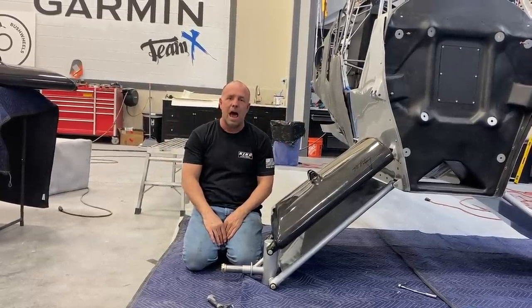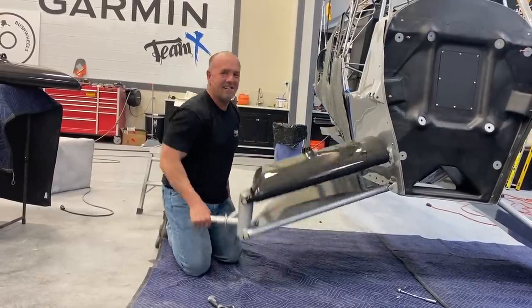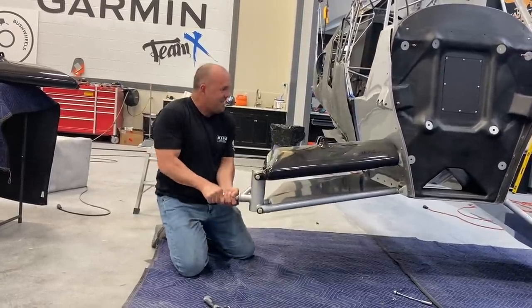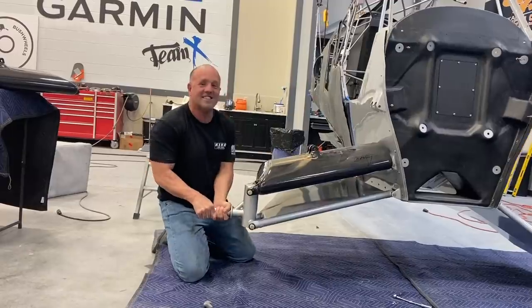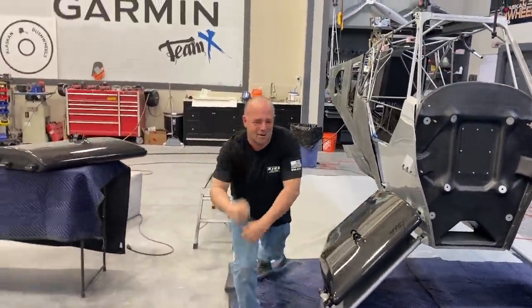That's a mouthful, but I hope it makes sense. I'm way excited — it really works great. Let's get the other side on. The only thing I can hear back there is some loose cables that aren't hooked up, but I'm pumped. Let's get back to work. All right, that's two. I couldn't be happier.